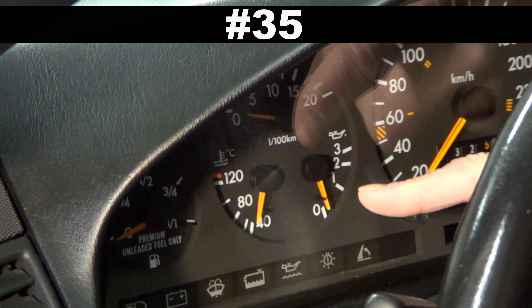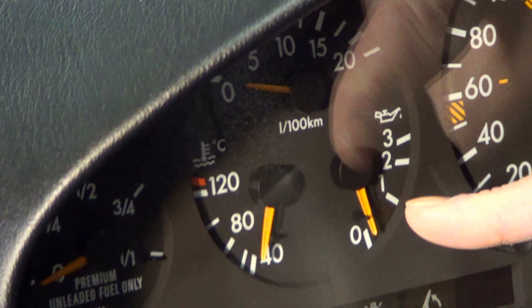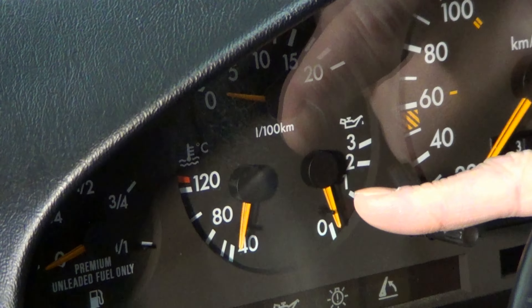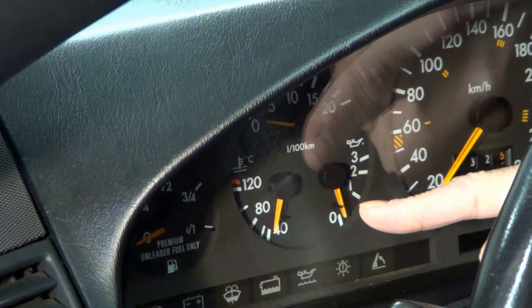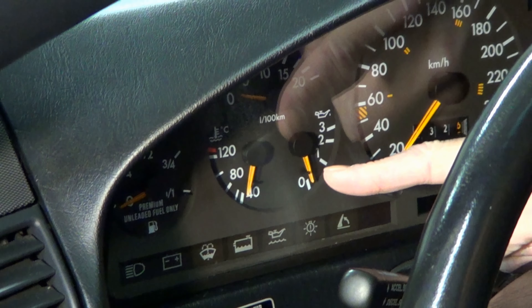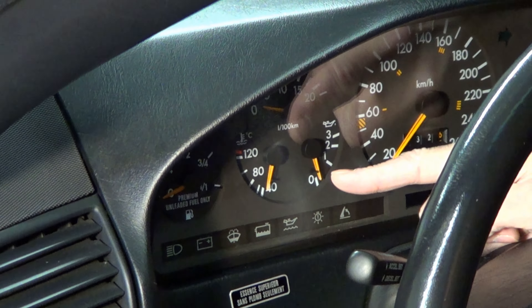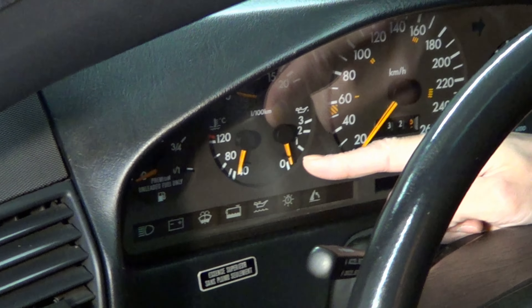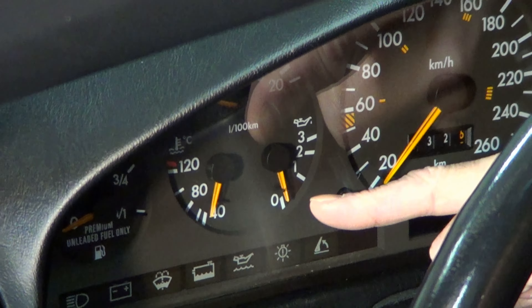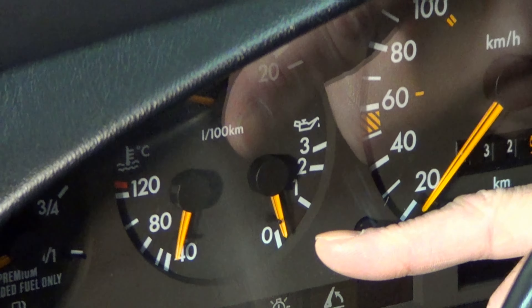Number 35: don't ever let the engine temperature get to the red. Even if you see it touching the red, pull over immediately and let the car cool down — this usually means something is terribly wrong. Driving with the indicator in the red will certainly blow head gaskets and can cause other harm to the engine. A head gasket failure is costly for any car, but on an R129 even more so.